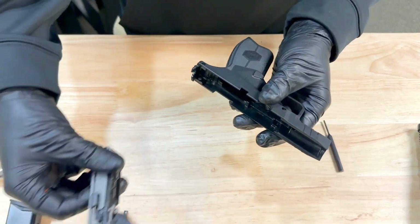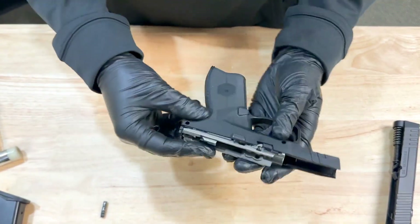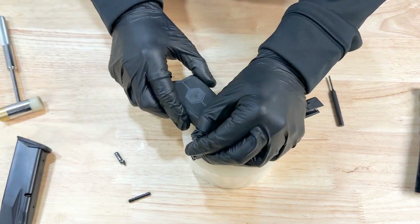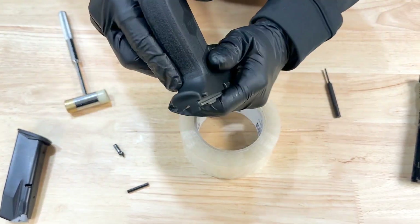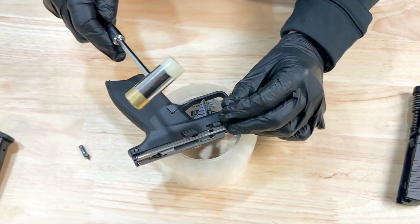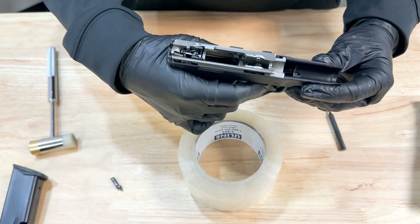Then you can go ahead and slip your module back in — it can slip straight up and down, you don't have to tilt it in any special way. Once you're in, take your block — the block's really not super necessary when you're putting it back together. When the pins are starting, you'll hear that they will clip into place when they're fully seated. It clipped into place — your module is back in.